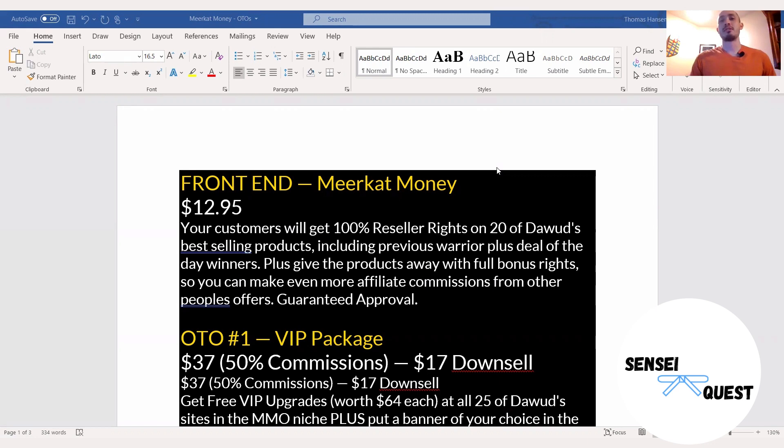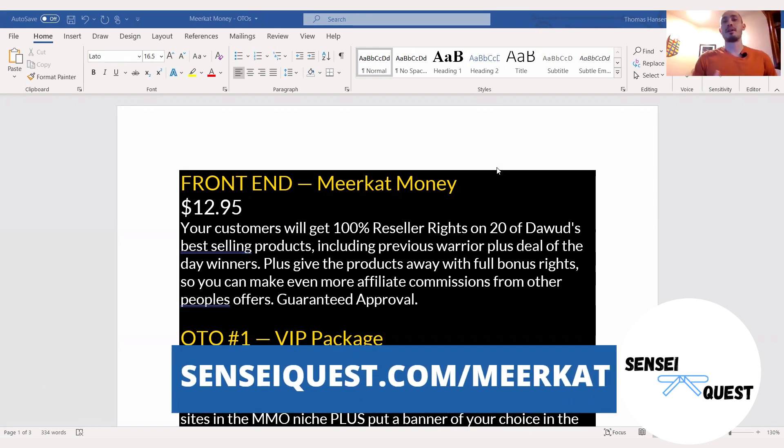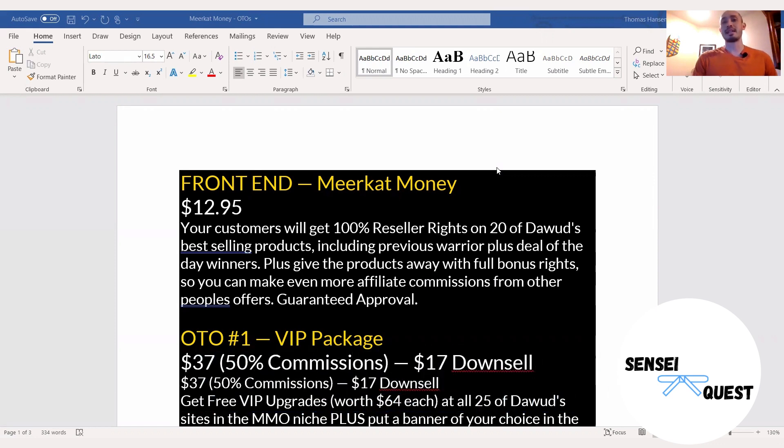This is a brand new launch from Dawood Islam. He is a superstar affiliate with Warrior Plus — he's always on the leaderboard — and he has a number of products he has sold in the past. In this product, he's actually giving away 20 of his past products and allowing you to get reseller rights, which means you keep 100% of the commissions on all of those products, not just on the front end but all throughout the sales funnel, and you also have giveaway rights.